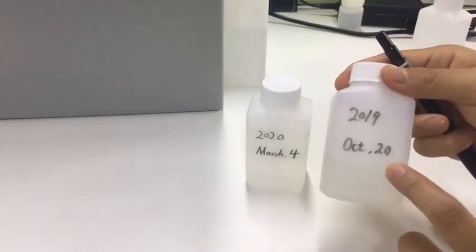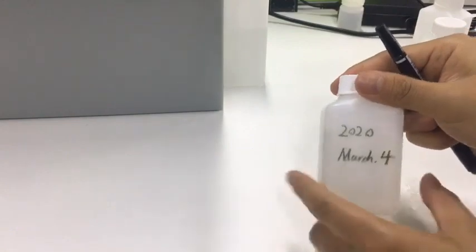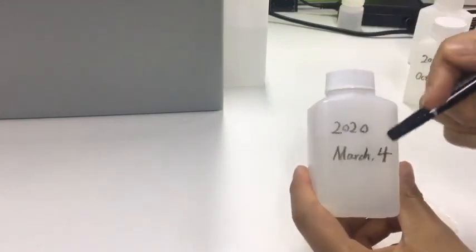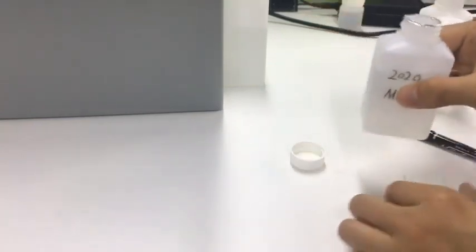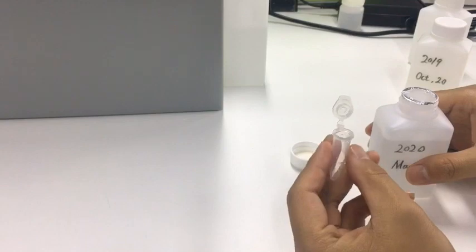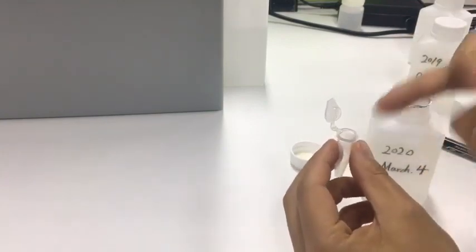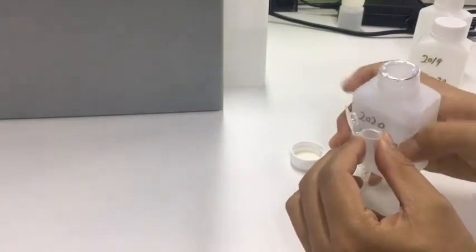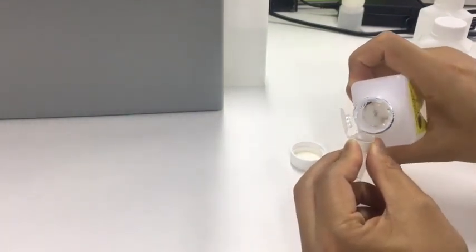This one is already invalid, so we use a new one. This one is opened today. We use a bullet tube to take some solution, prepared for using later. You can use a bullet tube or other small containers to take the solution.